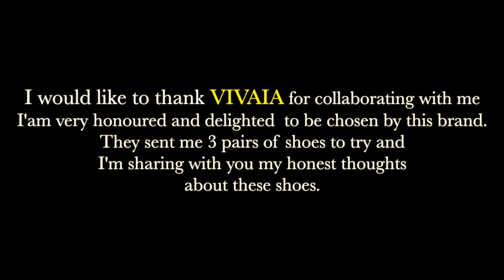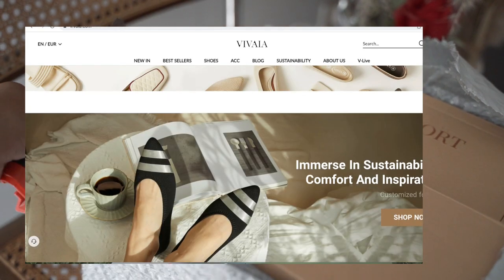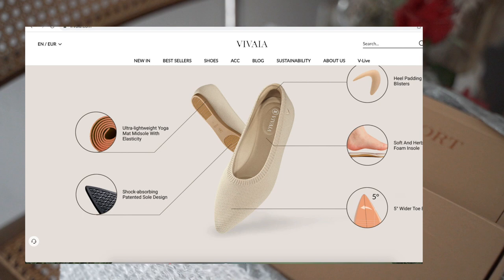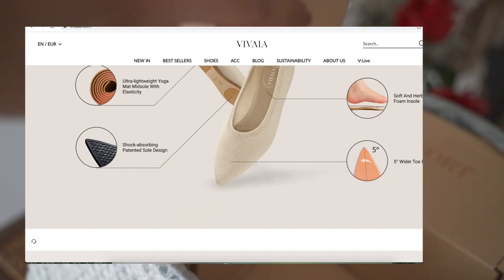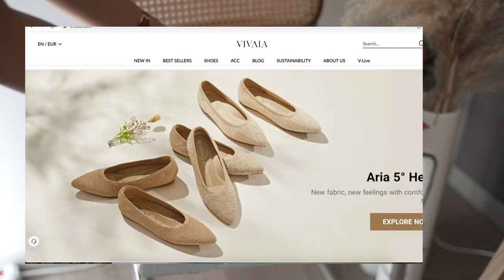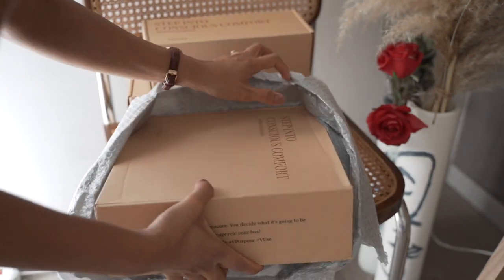Hey guys, welcome back to another vlog! For today's video, I will show you my collaboration with the Vivaya brand. Vivaya is a brand of footwear focusing on creating stylish and sustainable footwear that is eco-friendly and responsible. All of the products are made using recycled materials and 3D technology. Each pair of their shoes is the reincarnation of six plastic bottles that come from city waste and the ocean.